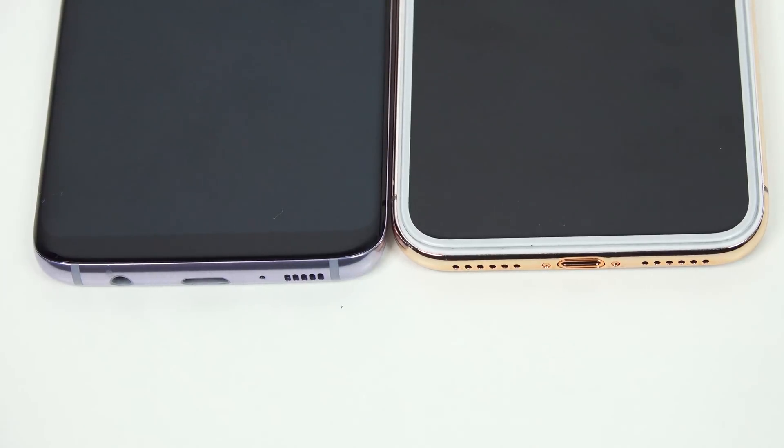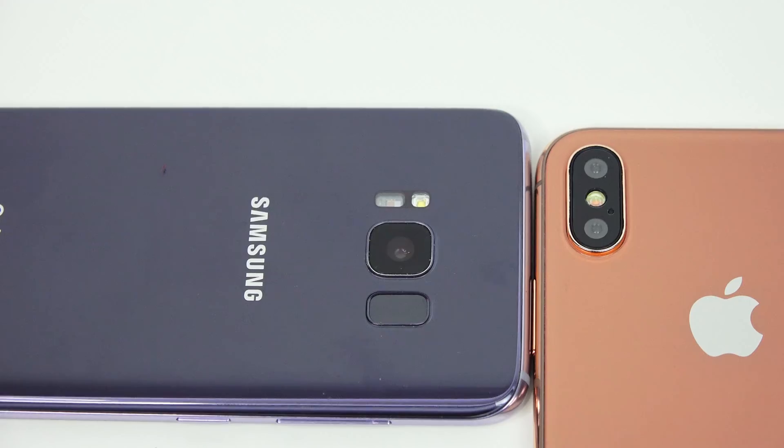At the bottom, the Galaxy S8 has a headphone jack and USB Type-C port with one speaker. The iPhone, of course, has no headphone jack, as you can see. You can see where the bezels really align — see how that compares in thickness, not that one is thicker, just in comparison.